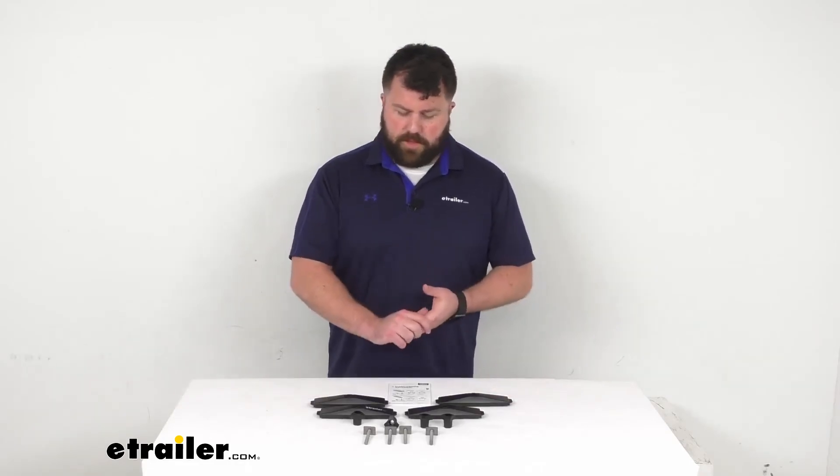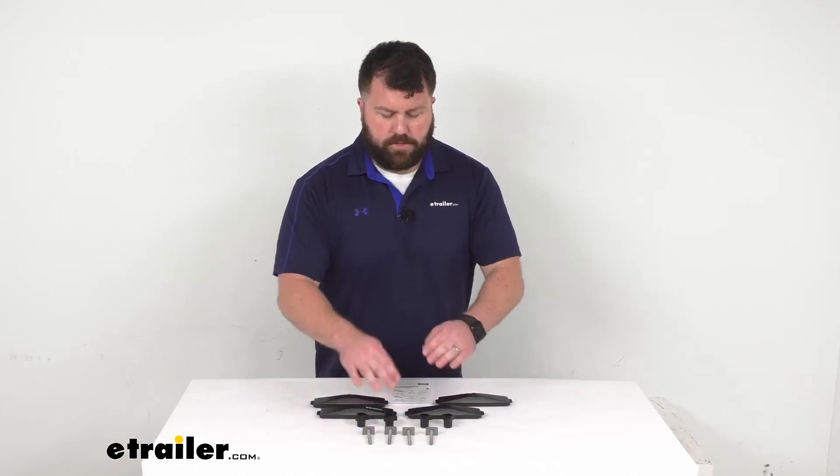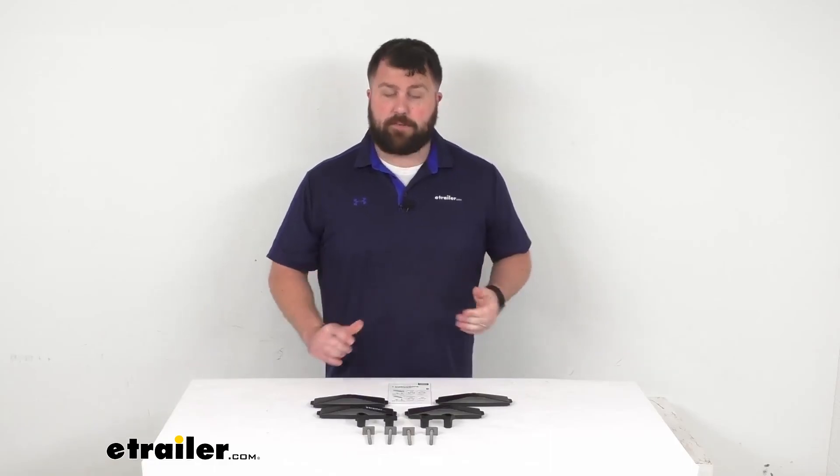Overall, I think this is going to be a great option if you are looking to use those T-Tracks rather than the clamps — this is going to be exactly what you need. That completes our look for today. Again, I'm Michael with eTrailer.com.